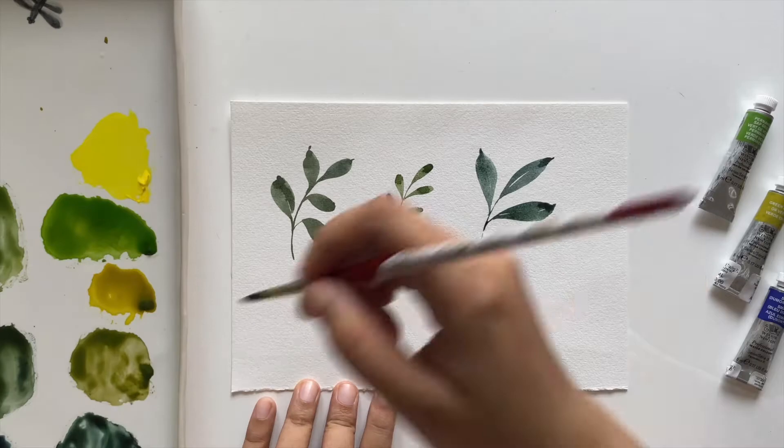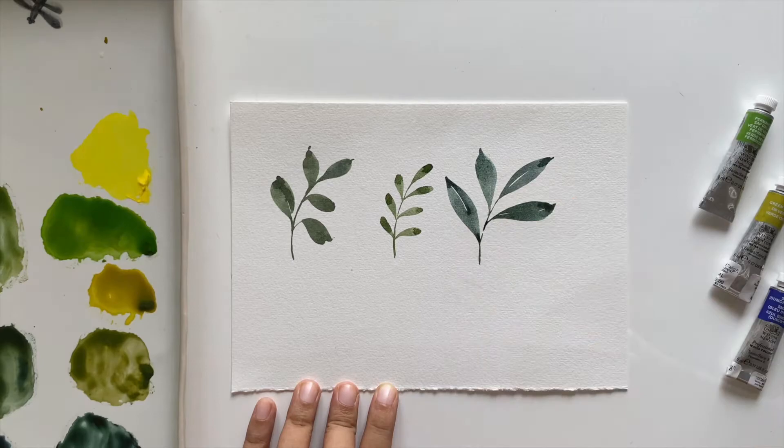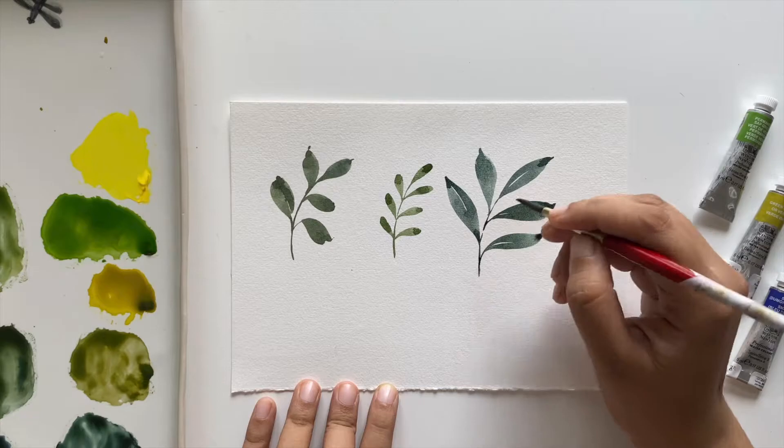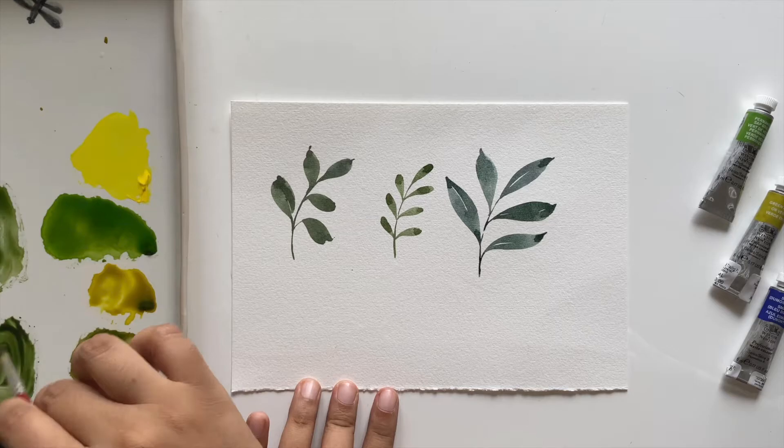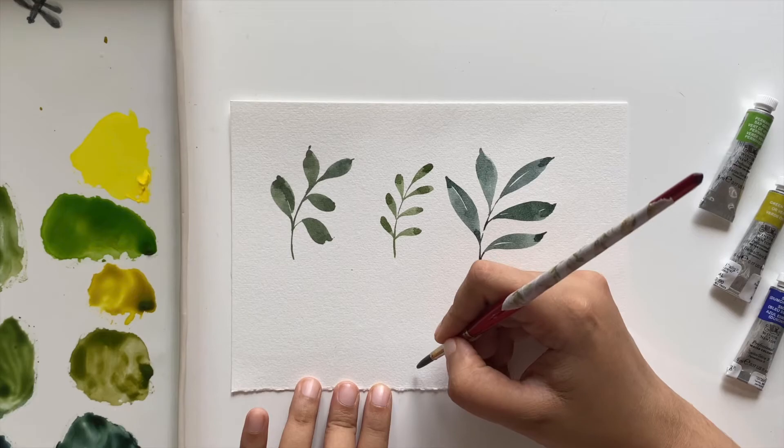Make sure to leave a small white gap in between the two strokes — it adds a lot of interest, acts as a highlight, and brings the leaf to much more life.